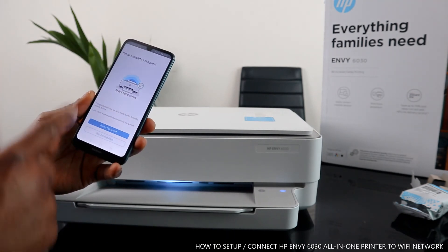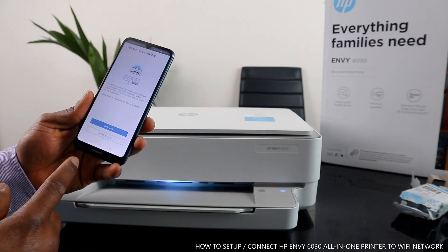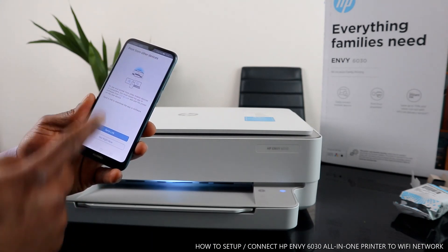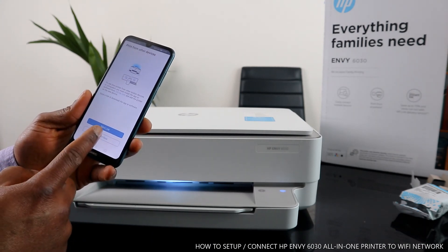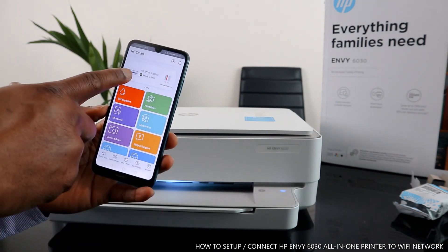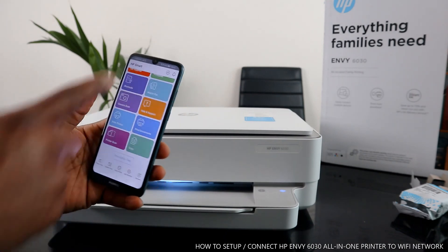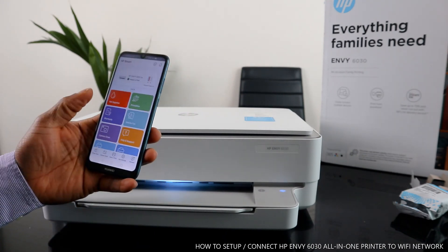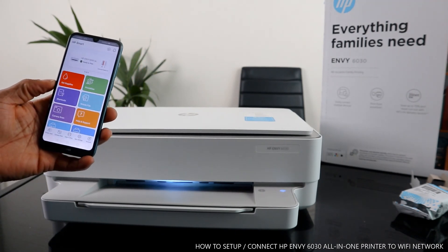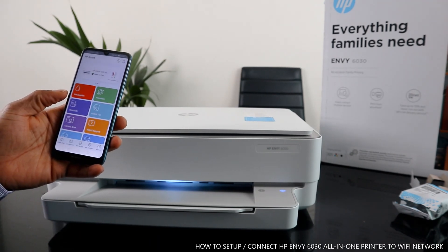The printer is now connected and the app is asking us to print a document. You can print a document directly, and if you want to send the printer access to other devices, you can send a link. The HP app is confirming the printer is ready. Thank you very much, guys — this is how to connect this printer to a Wi-Fi network. If you're happy with this tutorial, please like and share. Thank you and stay blessed.